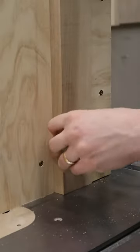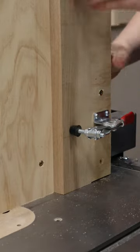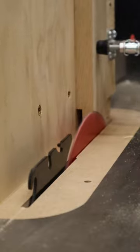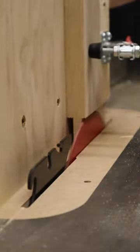Now we can clamp on our workpiece. How cool are these little toggle clamps, by the way? And just like that, with the jig set up, we can safely run the piece vertically through the saw and create bridal joints, tenons, and much more.